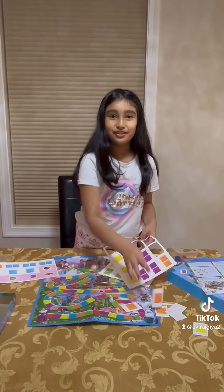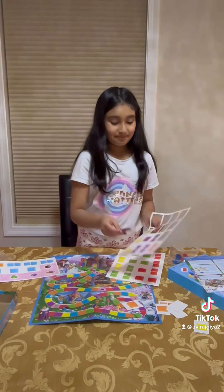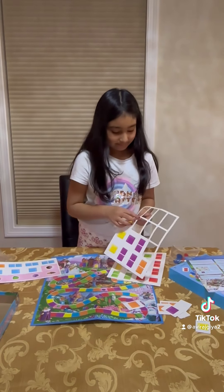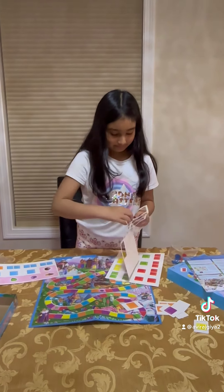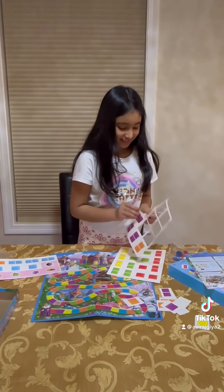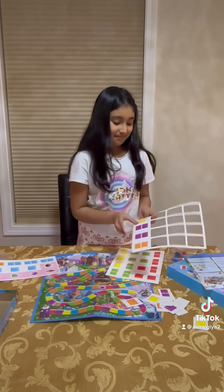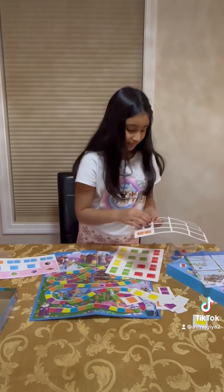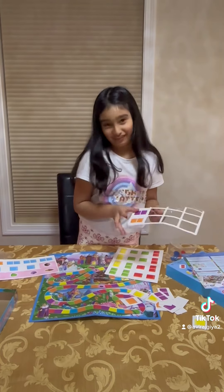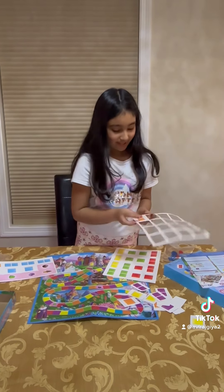This is so exciting to open Candyland. I hope you're going to like this game. My mom's favorite color is yellow, so I think she's going to like this game. So I'm just going to peel them all off. My favorite color is purple. I'm really excited.